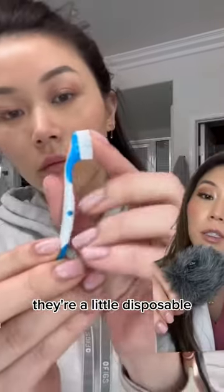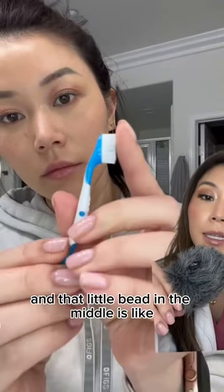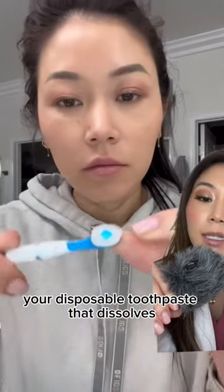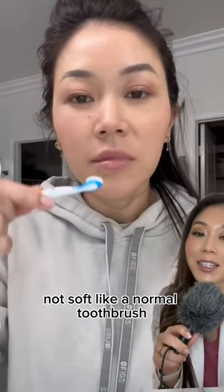If you don't know what Wisps are, they're little disposable on-the-go toothbrushes, and that little bead in the middle is like your disposable toothpaste that dissolves. The bristles are stiff, not soft like a normal toothbrush.